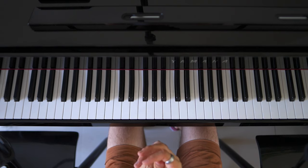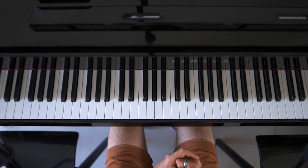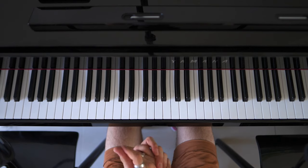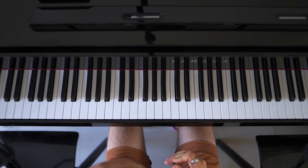And then maybe we'll do another video where I give you some tips on how to use your leg and your foot and the pedal on the piano.